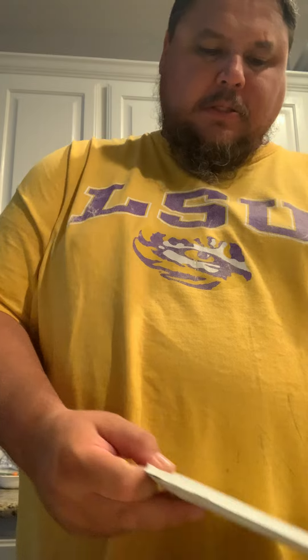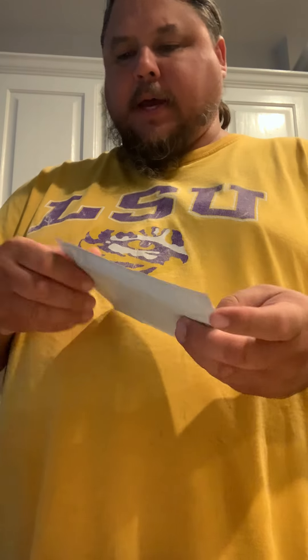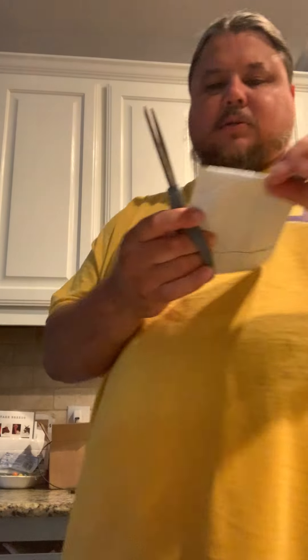All right, another sports card unboxing — this should be a pretty big one. Double bag it, show off my new scissors.